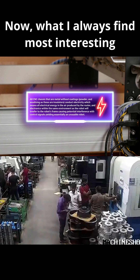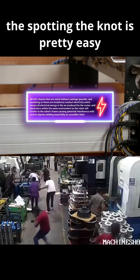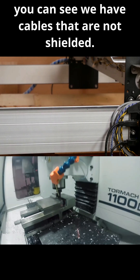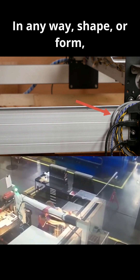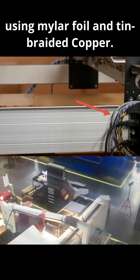What I always find most interesting with these influencers is they always tend to speak about what they know. Spotting the knot is pretty easy because, as you can see here in this picture, we have cables that are not shielded in any way, shape, or form. They should be double shielded to mitigate both forms of high and low frequency EMI using mylar foil and tin-braided copper.